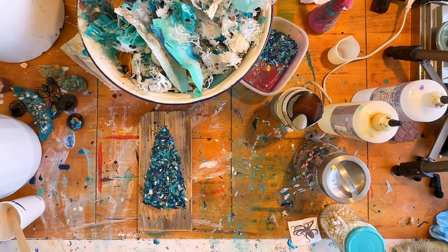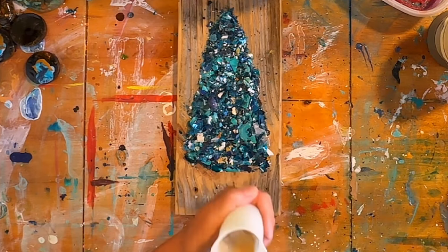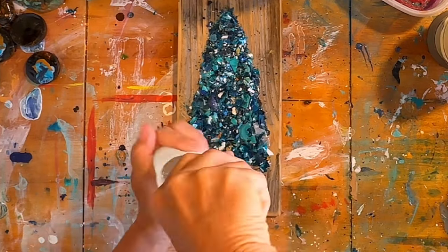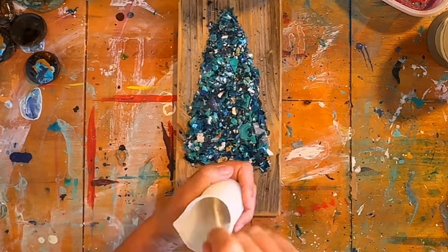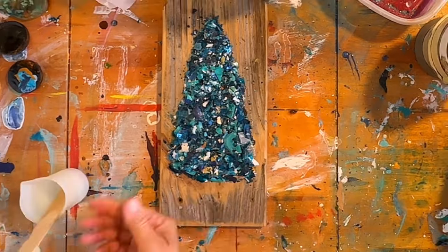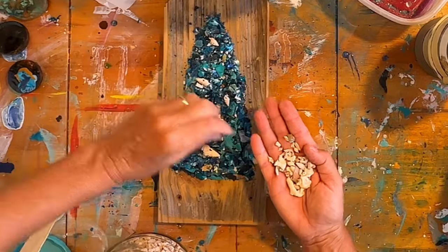Now that I have my chunky — I'm gonna call it resin glitter, chunky resin glitter — I need to mix up my resin. I'm using KS resin liquidy split. Because I don't know how much I'm gonna need, I mixed up about 40 milliliters. If I've mixed a little too much, I can always use it for another project.